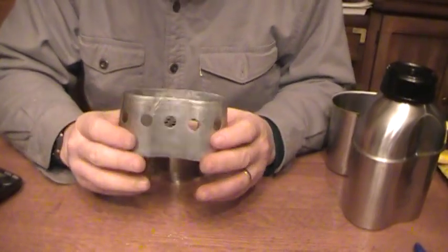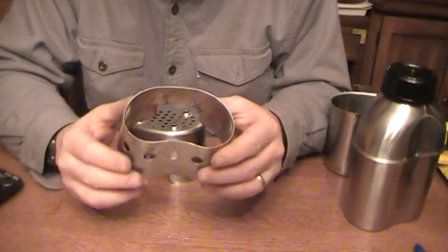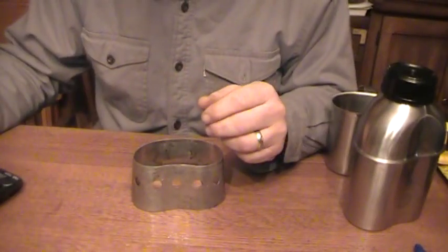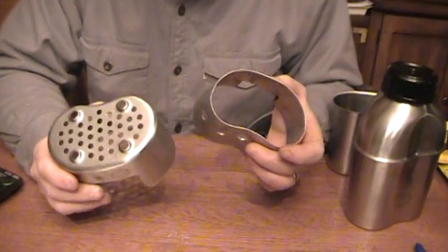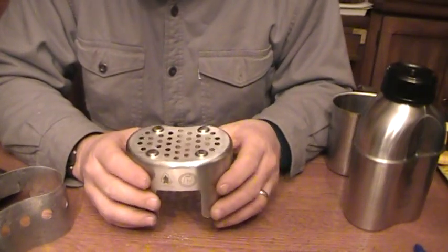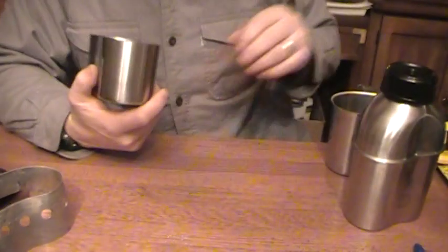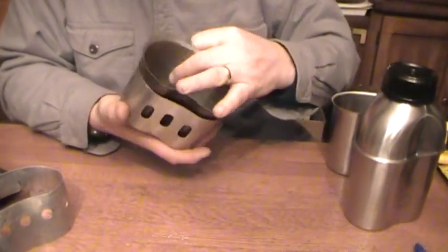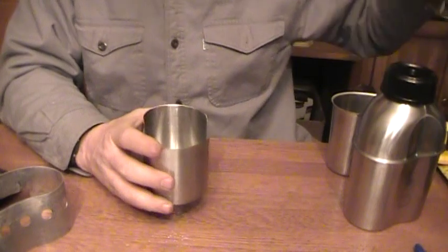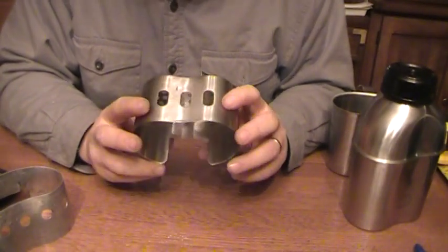This is the original USGI stove — no lid on it. Let's check the weight. The original is 1.8 ounces and the new Canteen Shop one is 4 ounces — so about 3 ounces heavier than the old style. But I think this is a very significant improvement. Also, this stove will fit onto the original USGI cups, so they tried to make this backwards compatible. This will fit on the old stove if you want to just use the new stove. It's definitely lighter than the old one — I'll have to see how it is as far as durability, but knowing the Canteen Shop, I think it should be pretty good.